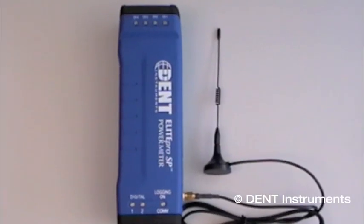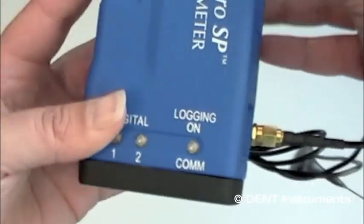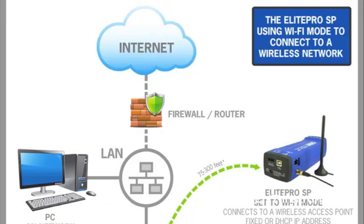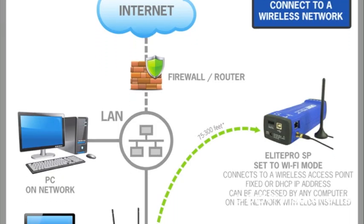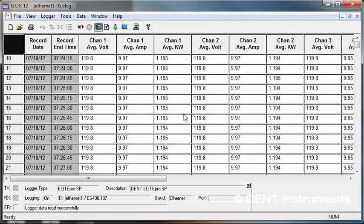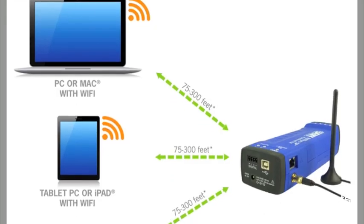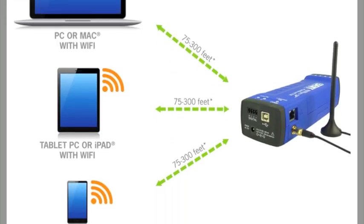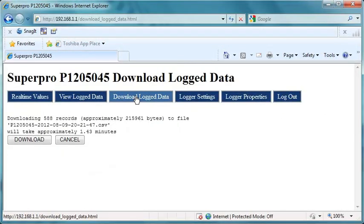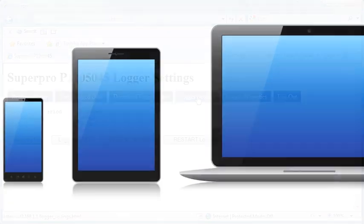Do you need a meter on your local area network but do not have a wired network connection nearby? The Elite Pro SP's optional Wi-Fi interface allows the meter to be connected to a Wi-Fi network and accessed from any PC on the network using e-log software. Alternatively, configure the Elite Pro SP as its own Wi-Fi hotspot and view real-time data using a Wi-Fi enabled PC, tablet, or smartphone via a web browser.